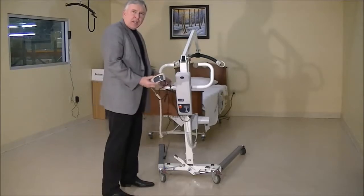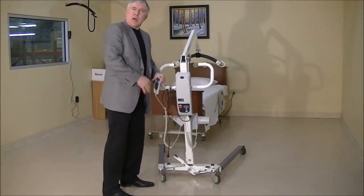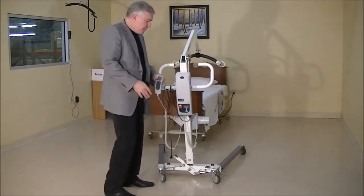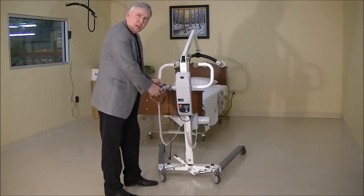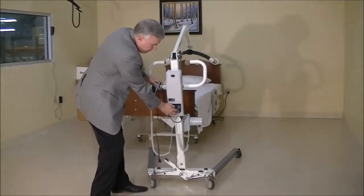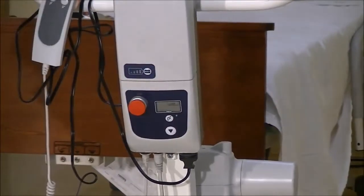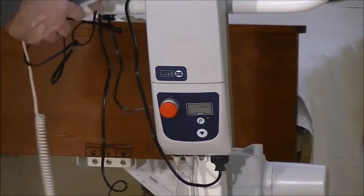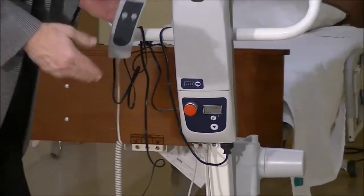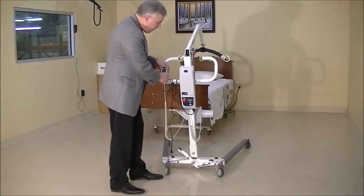There are times where you get a hand control that makes the lift go up and down and right out of the box, it's broken. To determine if it's good or bad: if you push the hand control and nothing's happening, go to the buttons on the control box and hit the up and down button. If that's making the lift go up and down but the hand control isn't, then you've got a bad hand control and it needs to be replaced to get the lift functioning properly.